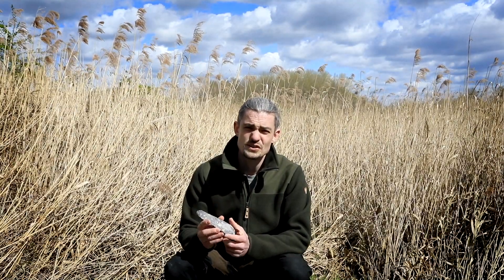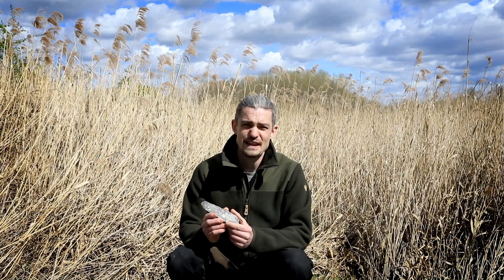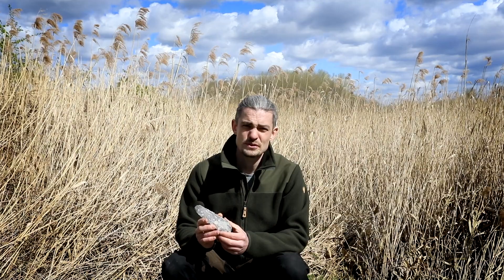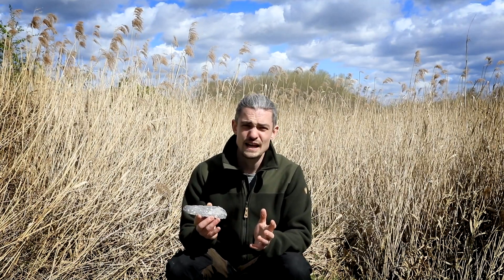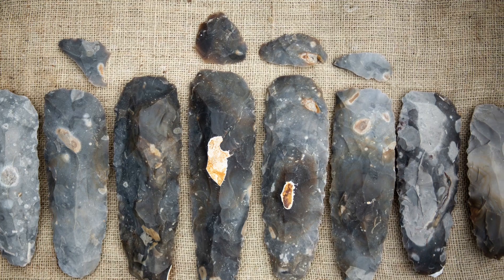Tronche axe heads, as a stone tool typology, date to the Mesolithic, which in Britain runs from around eleven and a half thousand years ago to six thousand years ago. I'm sticking to Britain mostly for this video because Tronche axes are a typology used in Britain. Similar axes were made around the world and they fit into their own typology and cultures. Tronche axe heads were the first of their kind in prehistoric Britain.